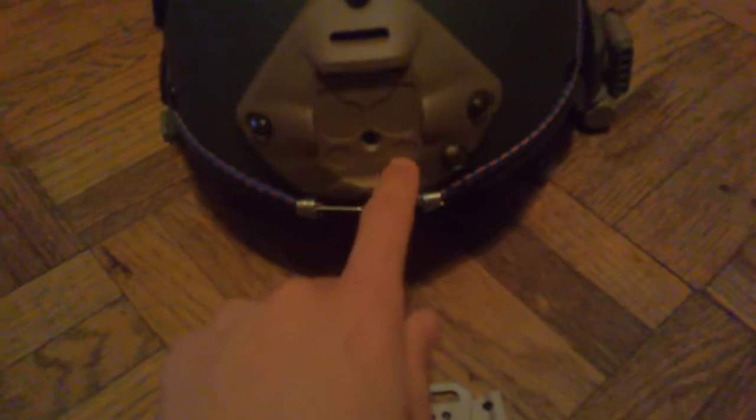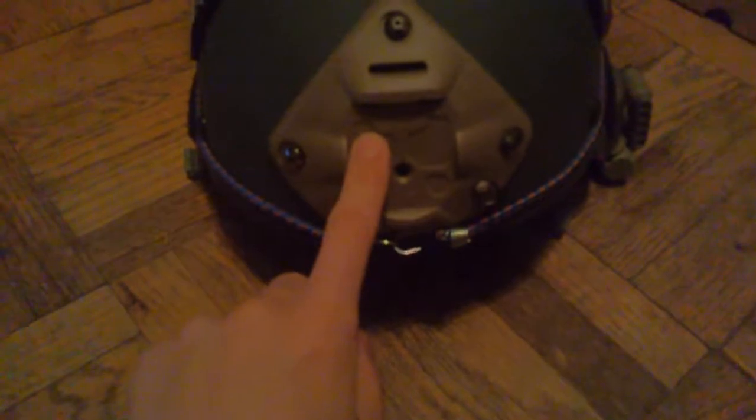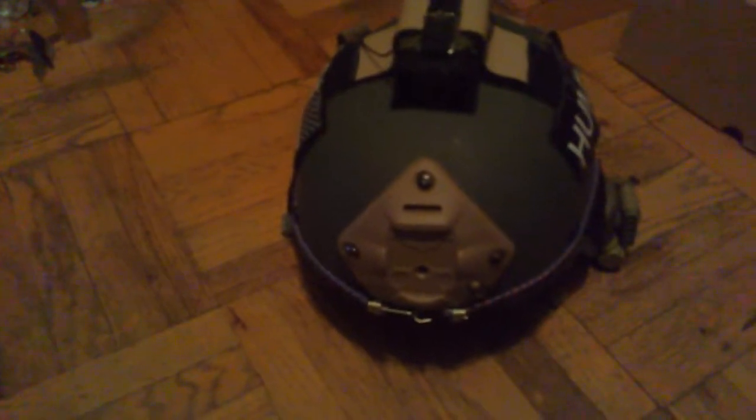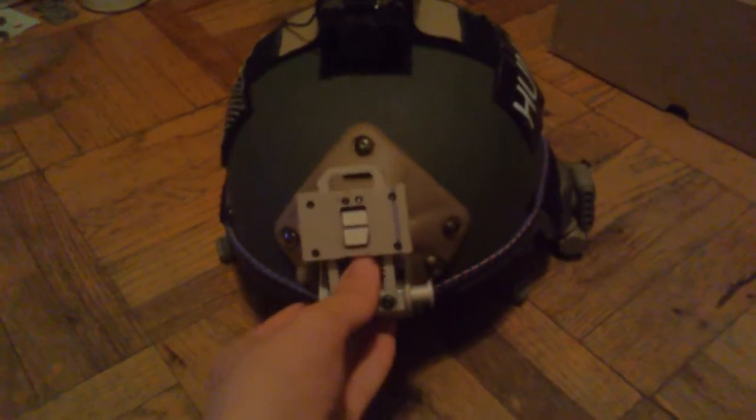I'm going to put this in — this is a replica universal shroud that I did get at PX Airsoft for $10, and I believe it was from FMA. Now if I put this in — it's hard to do this with one hand and a camera — it's in there nice and tight.